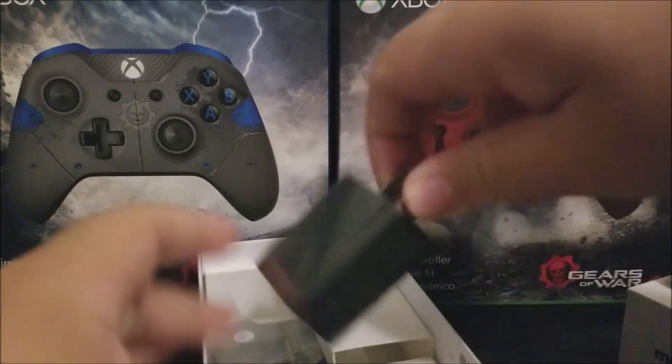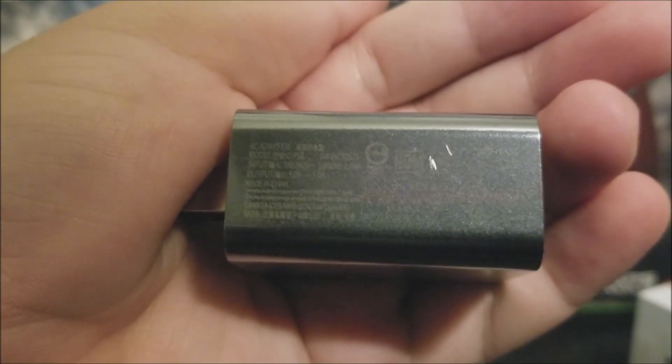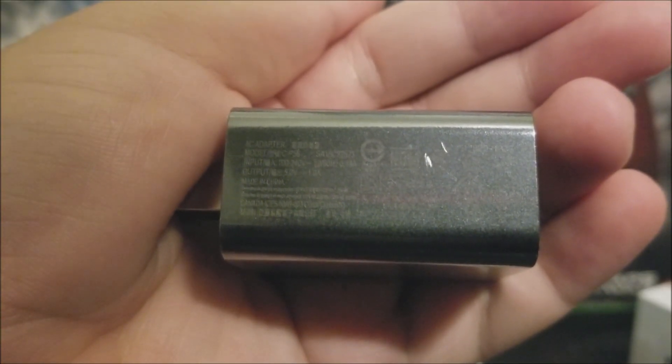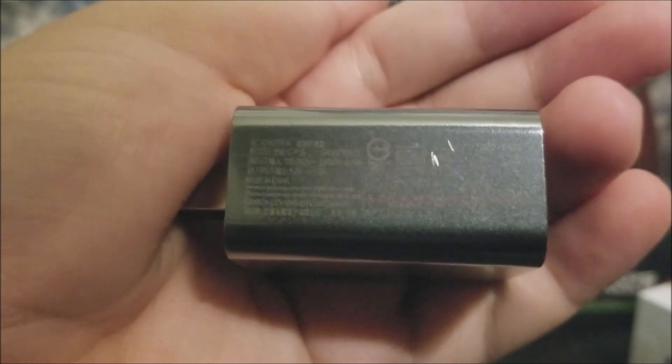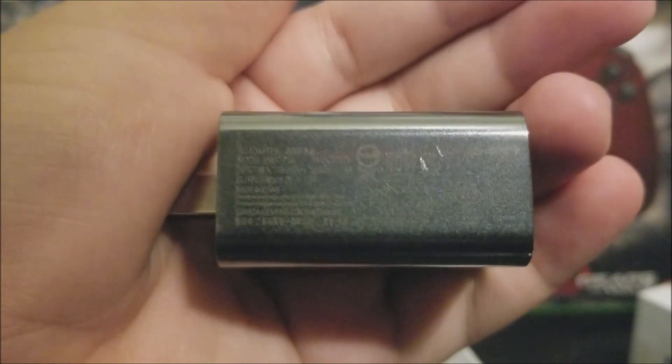Then we have the AC adapter. This is a 5.0 volt, 1 amp charger, so this does not include turbo charging for the device.